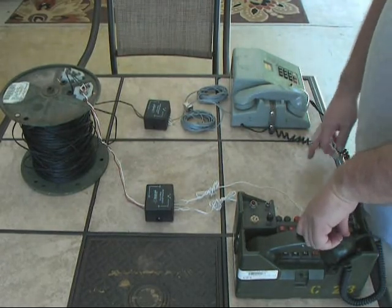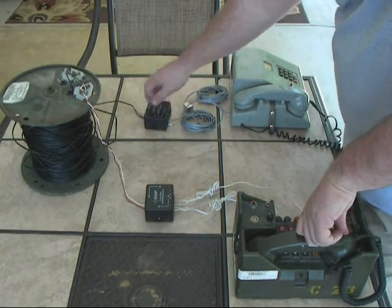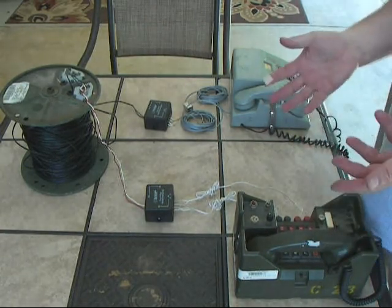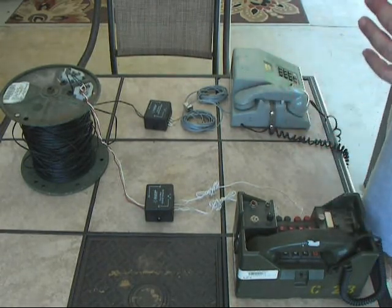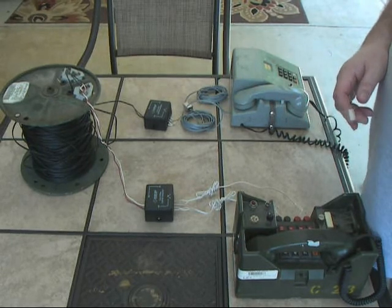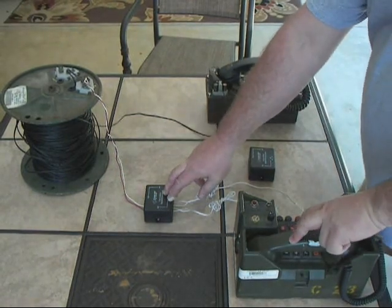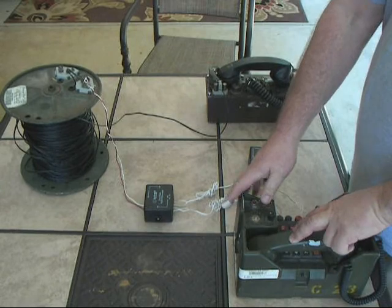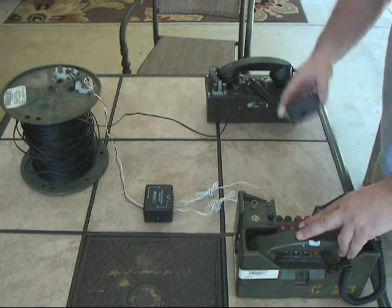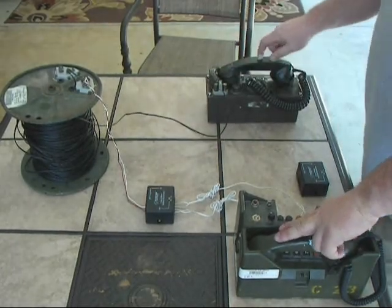Now it would probably be possible if you wanted to put a 312 on the 2-wire side and talk voice only without calling back and forth — that would work. Let's go ahead, I'll reconfigure, and we'll try to see if that works. Okay, I finished reconfiguring. I left the 2-wire to 4-wire hybrid converter connected to the 838 in 4-wire mode. I removed the other one and the T-341 and went 2-wire straight from there through the field wire to the TA312.